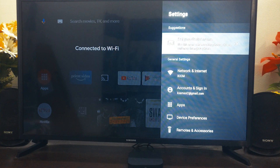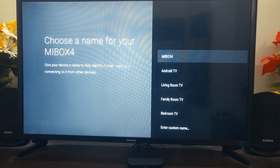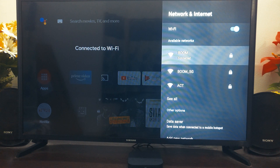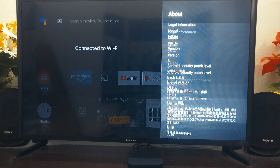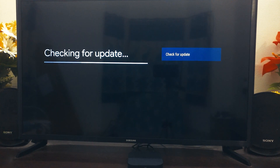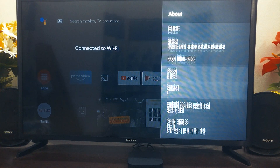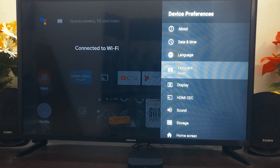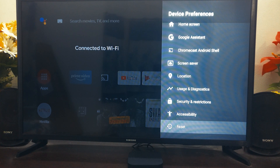In the initial setup, you can set your Mi Box name — I'll keep it as 'Mi Box' only. It will ask for your network; I have two networks, one at 5GHz and one at 2.4GHz. You can see your device details, do system updates — mine is already up to date — and reset your system. Since it's native Android TV, all Android features are available here.